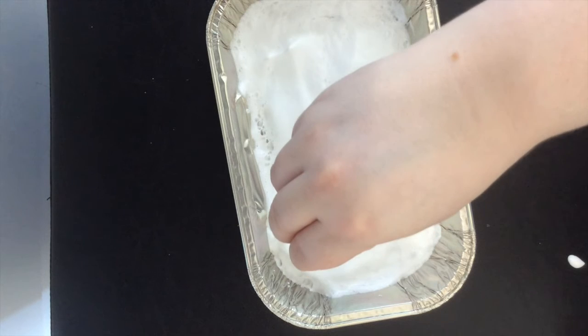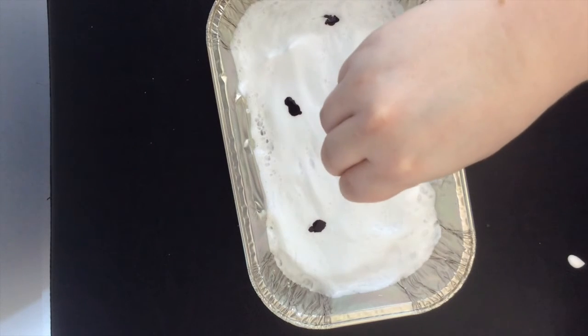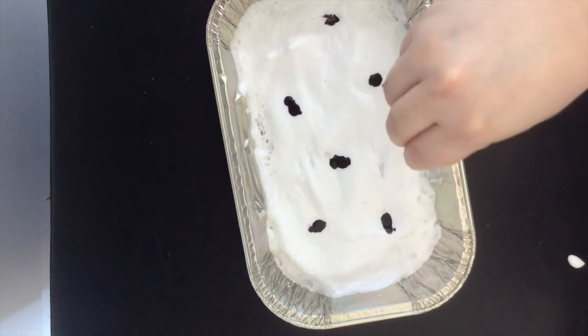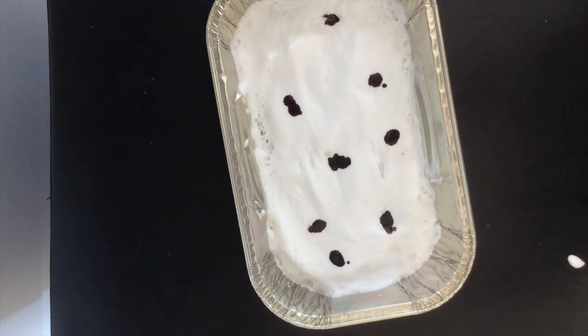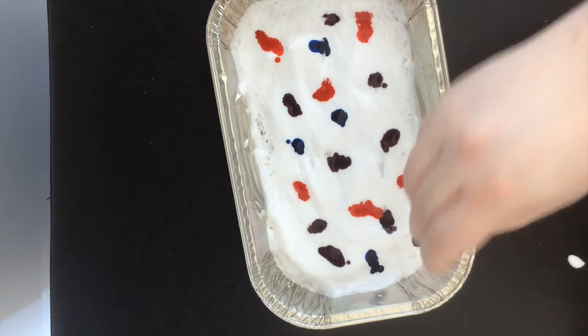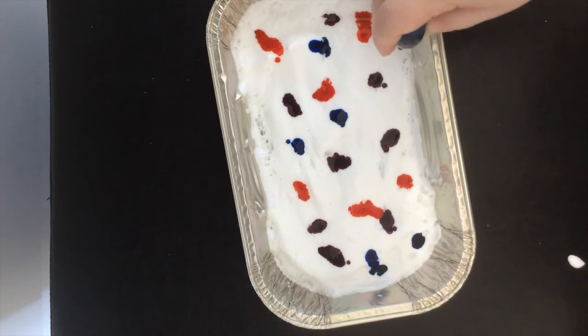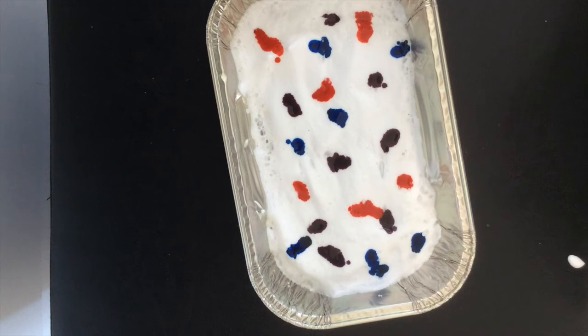The next thing you're going to do is take your food coloring and put little drops all over the top of the shaving foam. You can do a few different colors, so try to choose colors that go well together, and put the food coloring all over the top of the foam.